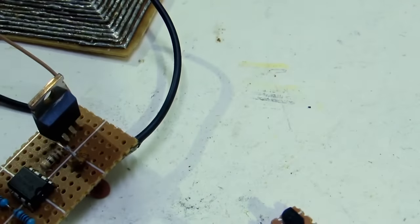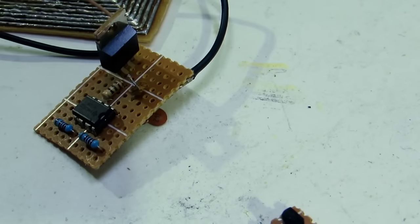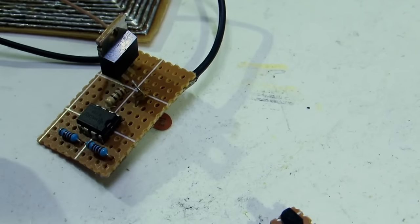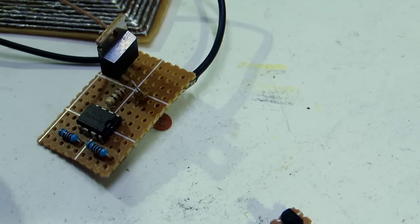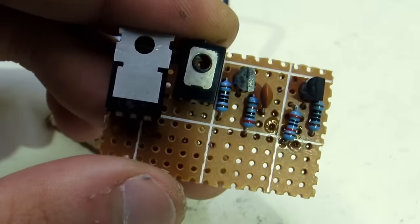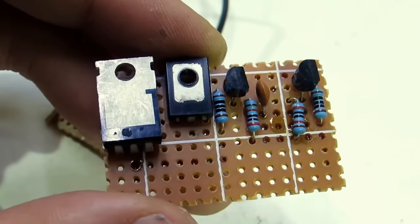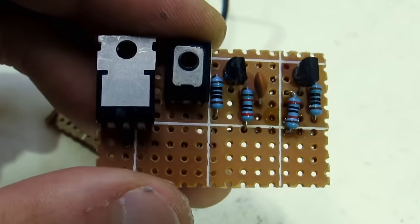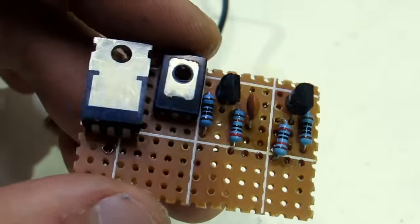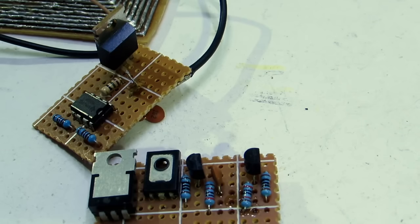The transmitting unit consists of the generator and the transmitter coil. My generator unit is based on a timer 555 and an N-channel field effect transistor ERF Z44. You can use any FET with an operating voltage above 30 volts and current above 10 amperes. You can also assemble a flip-flop on discrete elements and use two transistors instead of a FET. The main thing is that the generator frequency is in the range of 40 to 80 kHz — in my case it's about 70 kHz.